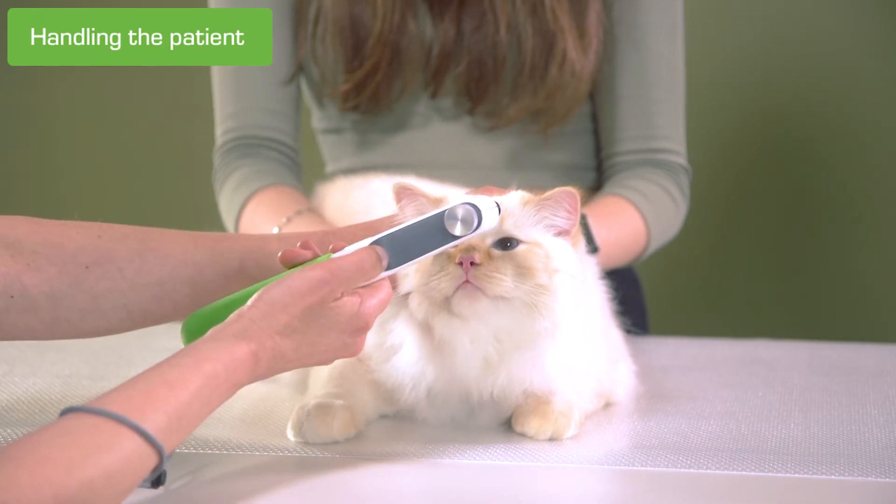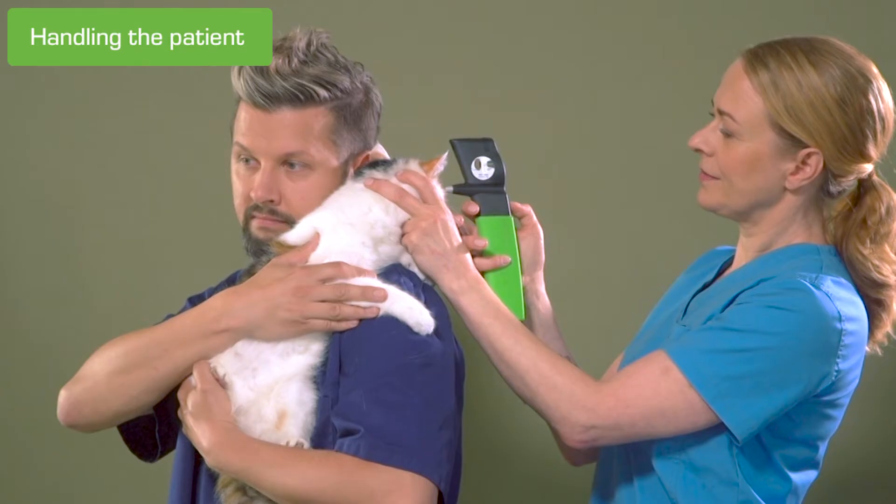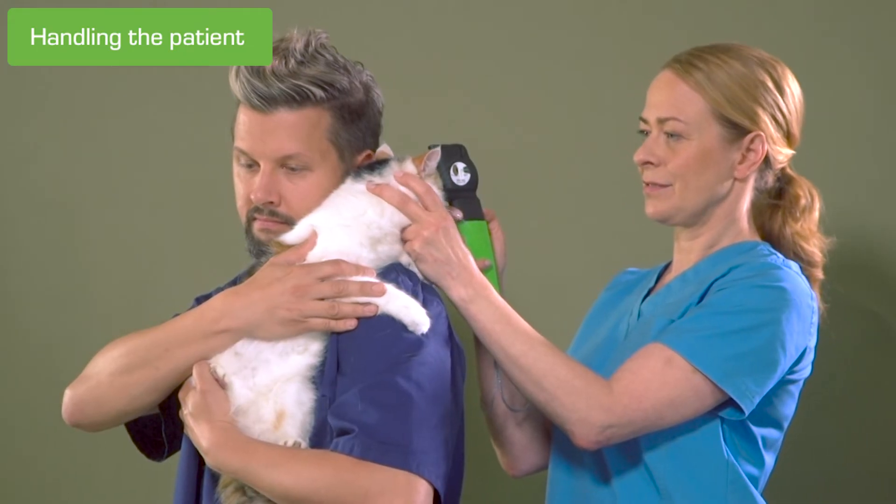Some cats prefer to be held by the owner or a technician. Then the measurement can be performed, for example, over the shoulder.